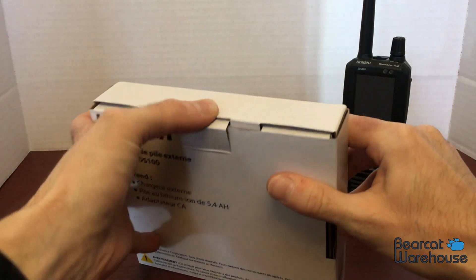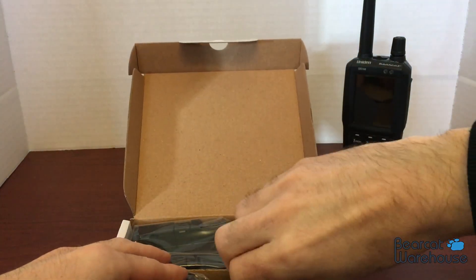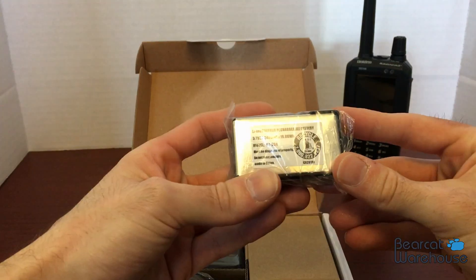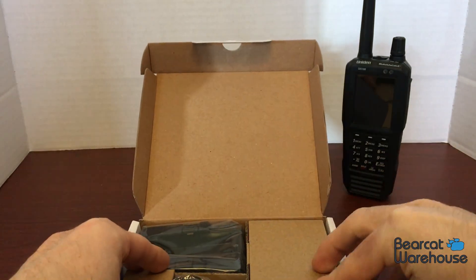It comes in a nice little small box. So you get one of these new batteries, the BT-954 battery. This is a larger battery and it should last around eight hours.